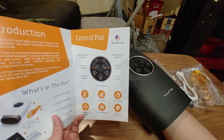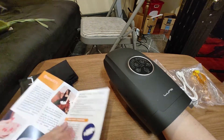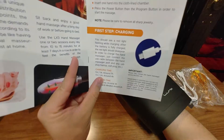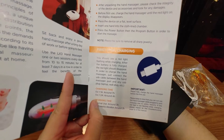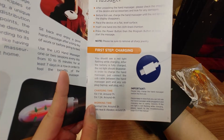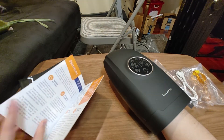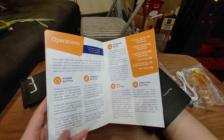Two vibration modes, shut-off protection. Charging time: it takes about seven hours to charge at 5V/1A, and four hours at 2A. Normal use is around three hours without heat and vibration, around two hours with. Alright, now we can see the different intensities.